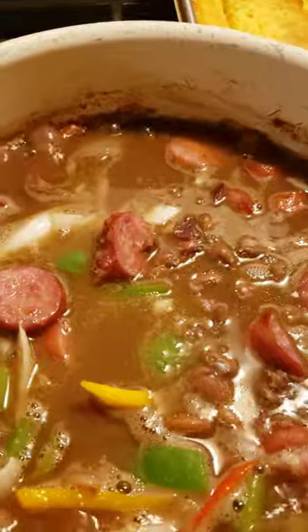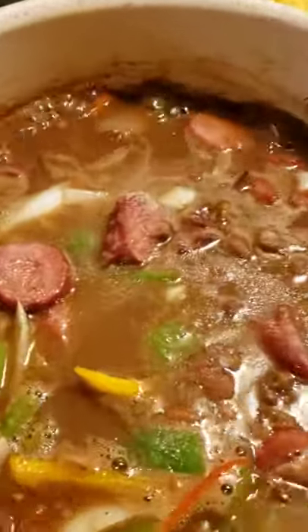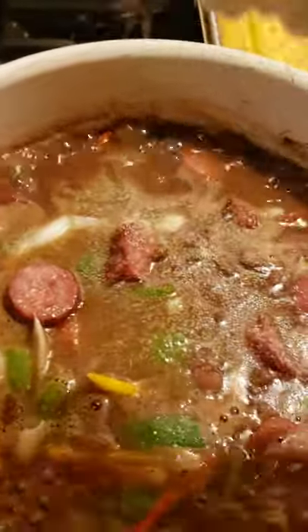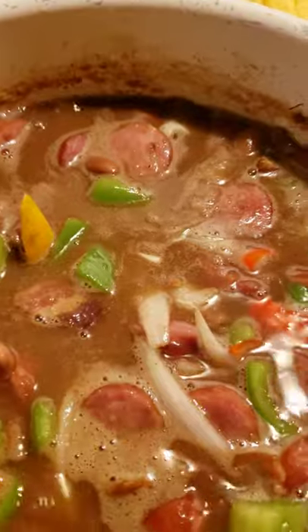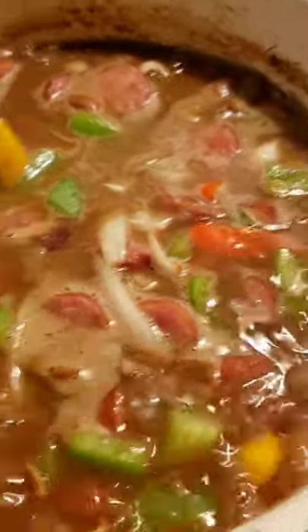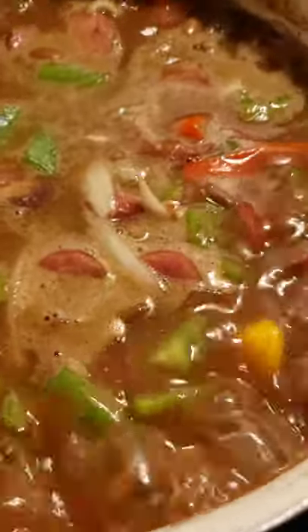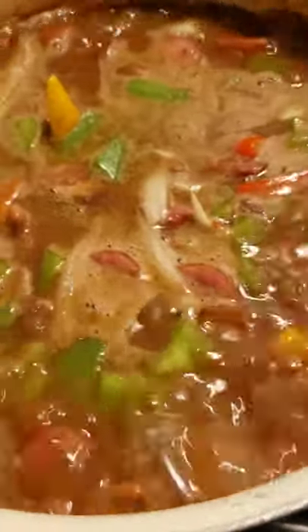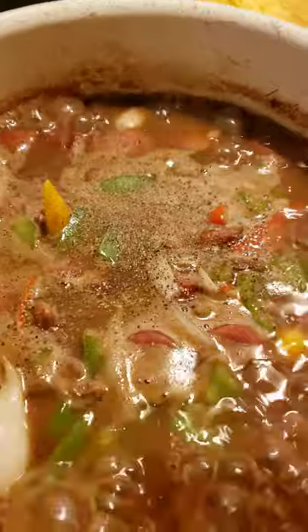I'm going to go ahead and add my Accent — some more of that, because this is just a flavor enhancer, and I'm just sprinkling some in. I already used some earlier in my boil. I'm going to add my onion powder now, just going to sprinkle some of that. If you watched the video about how I started cooking my pinto beans, you will see that I already added some black pepper, more salt, and Accent. I'm going to add some black pepper — I also used some black pepper earlier, and you'll notice I'm putting just a little there.